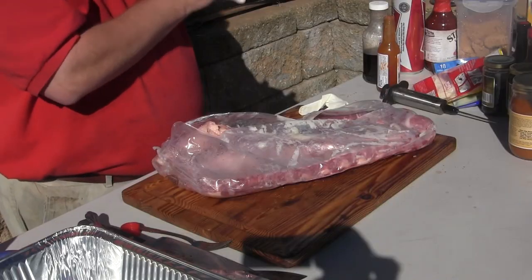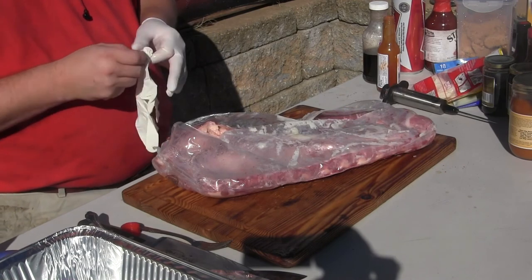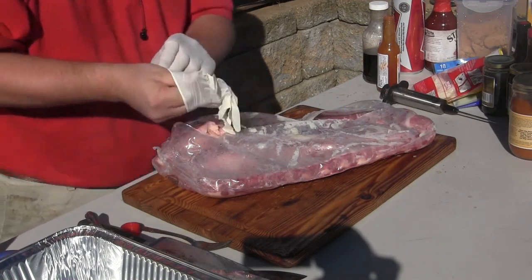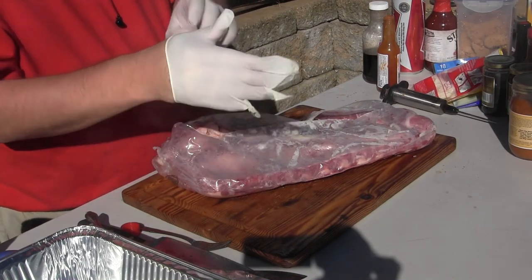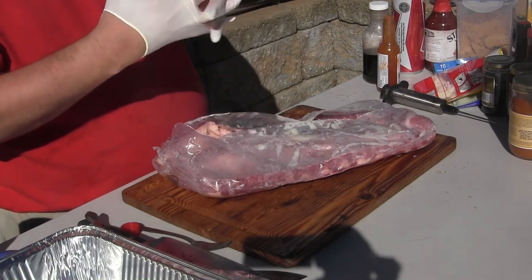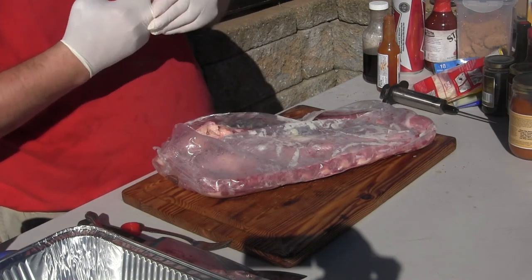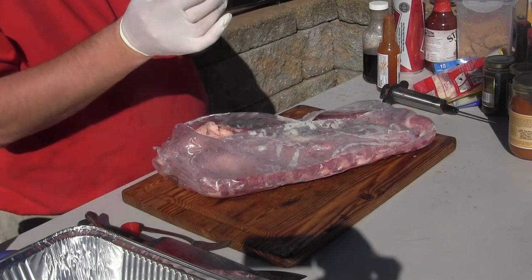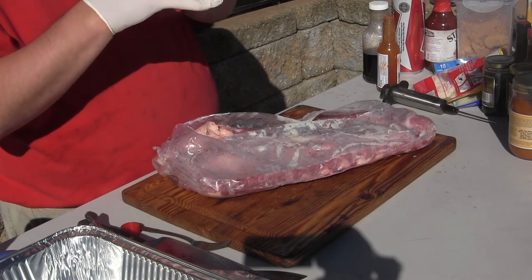If I ever meet Mariah Carey on a barbecue superstars level, I may just go sit down and die. That'll be the pinnacle of everything in the universe — just to walk up and shake her hand and say, 'Hello, Mariah Carey. How you doing? My name's Darryl Mass. What's up? Barbecue Superstars.' If I could get a barbecue superstars 'hell yeah' out of her, I'd really freak out.